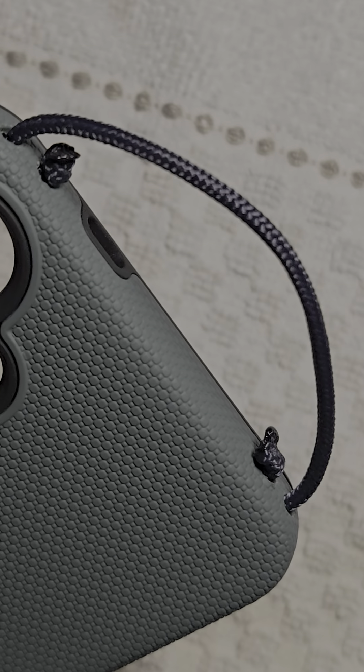One final thing: when you drill your two holes, in the area between the holes inside the case, sometimes there's thick bumper material there. If there is, you take a utility knife or something and you just cut out some of that thick material to give your cord a place to nest there, so it doesn't poke out too far and compromise the fit of your case to your phone.